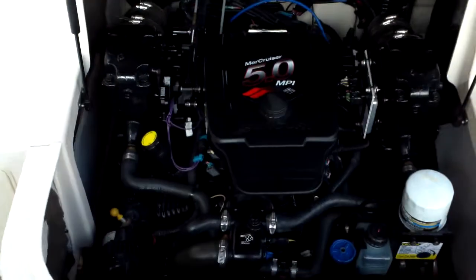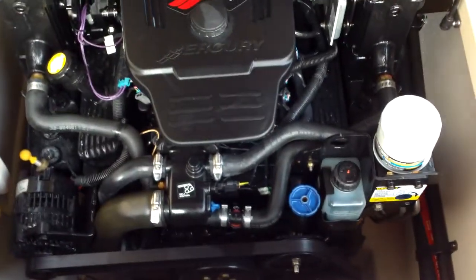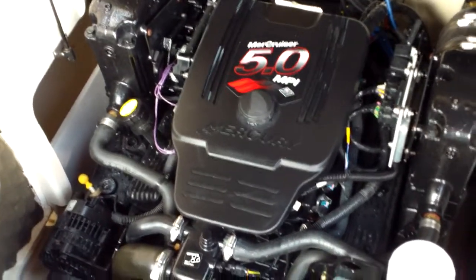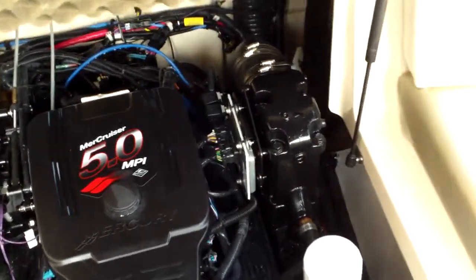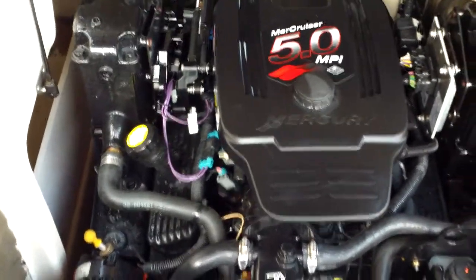We'll open up the engine compartment and take a quick peek at it. This is the 5.0 MPI, so this one's going to be easy for draining and winterization. Fuel injected, of course — multi-port — that'd be 260 horsepower. All of our boats come serviced, inspected, with a fresh water pump. We provide an on-the-water orientation for you out on the lake. You can see how clean that engine is.